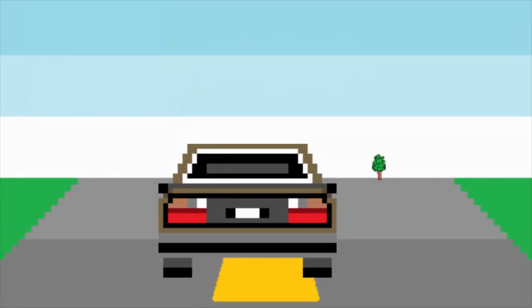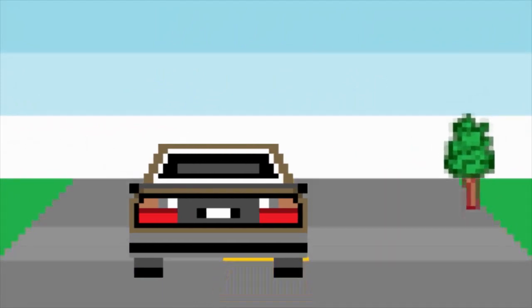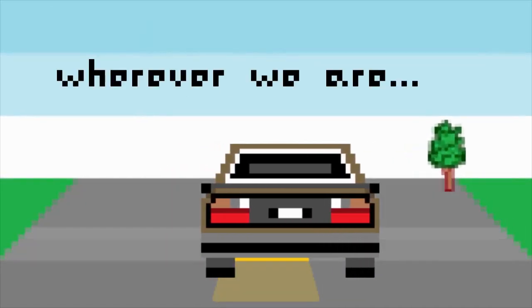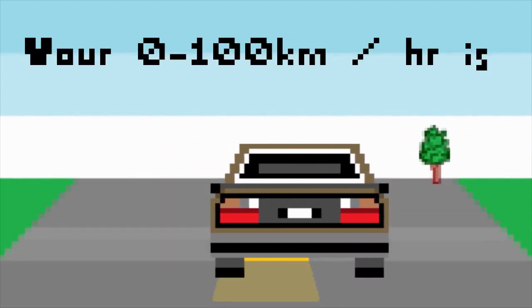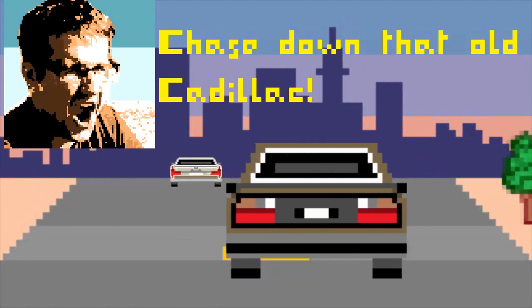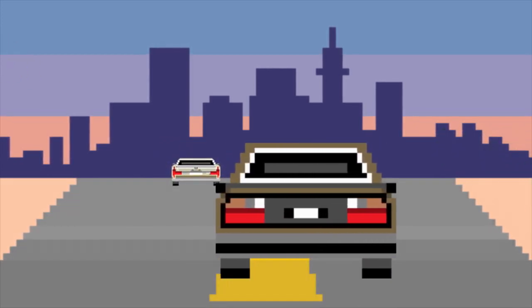Alright, here we are — zero to 60 test. Just keep giving her, Dave. Keep giving her. He was here at 100 kilometers an hour in 19 seconds. Thank you everybody. Chase down that old Cadillac. I feel like that was better.